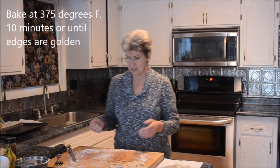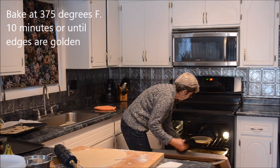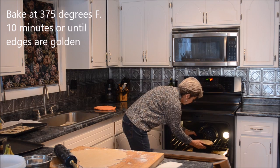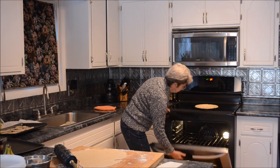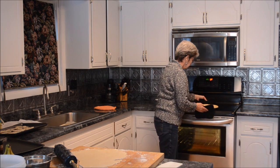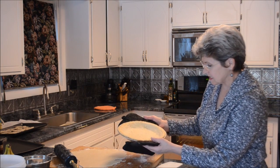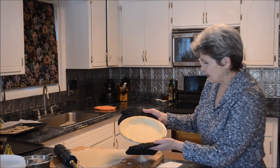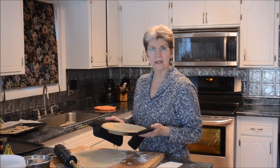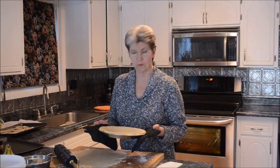That may take about ten minutes and I'll be back when that's finished. Well, this is perfect — see how beautiful that is, lightly golden. This is ready for virtually any filling. I'm going to set this aside and let it cool.